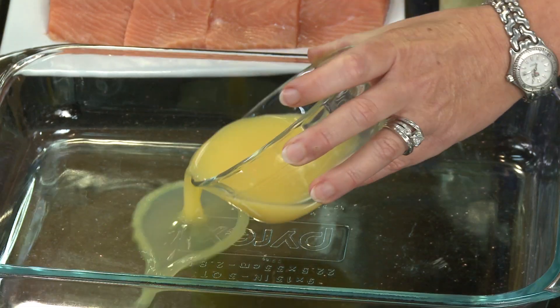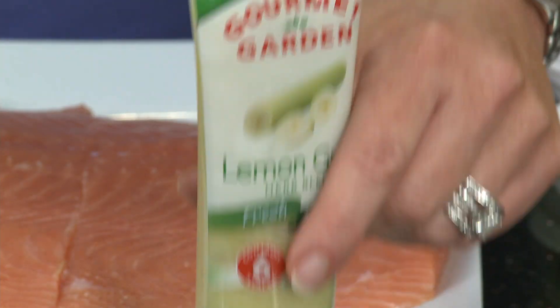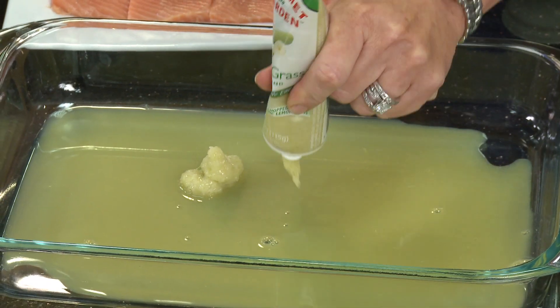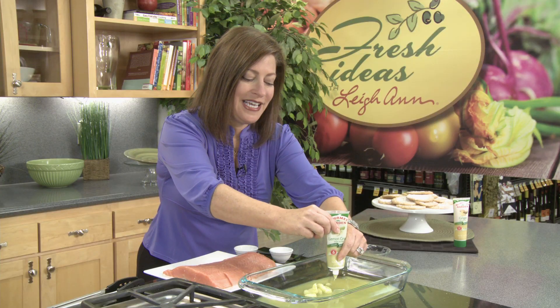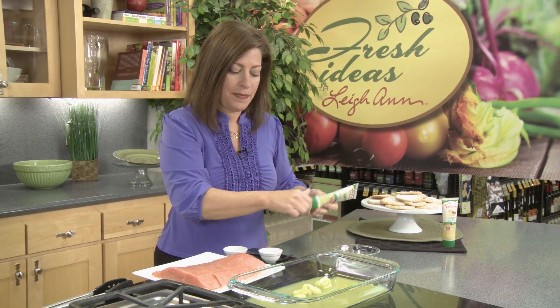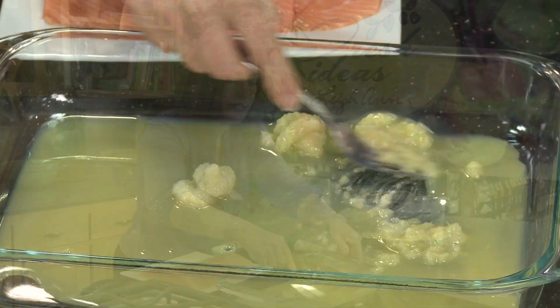First, I'll make the marinade for the salmon, which is really simple, and I love these flavors. I'll pour in some orange juice, and then I'll add in the lemongrass. I'm going to liberally add in three tablespoons of this lemongrass, which is wonderful. You can see here it's six stalks of lemongrass that are in this tube. So we'll add in one, two, three tablespoons.